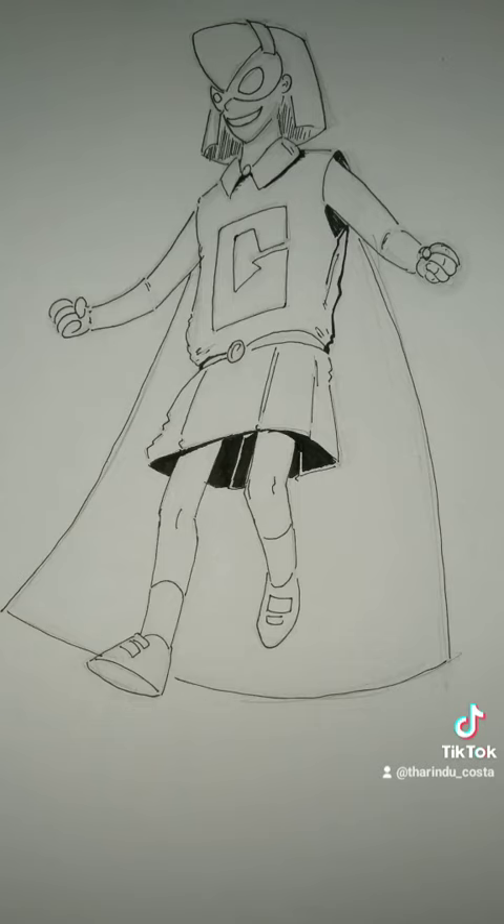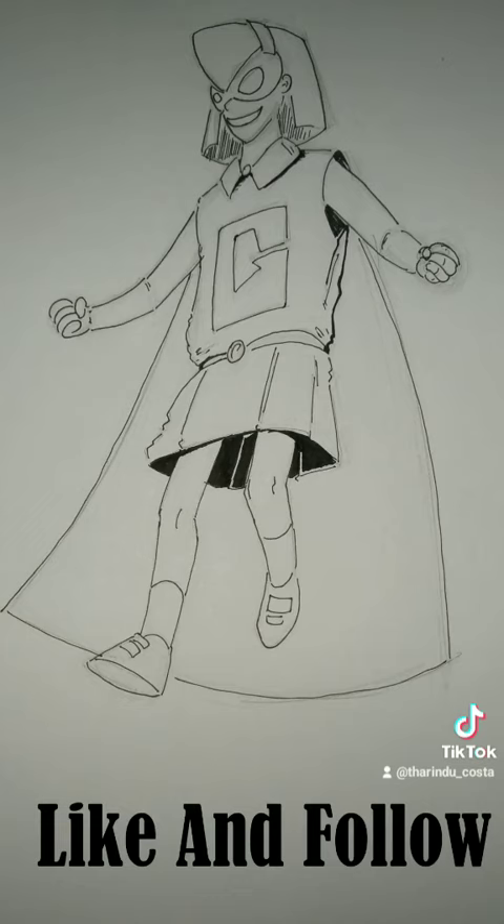Also my artistic skills are not that great so it may appear a little bit weird, but what do you think?